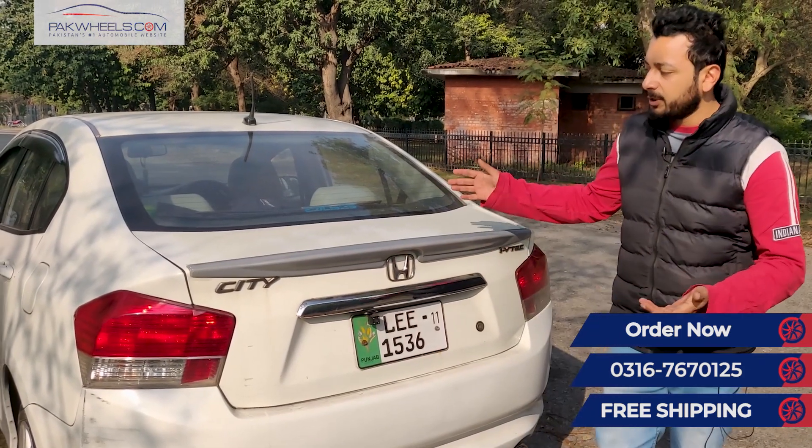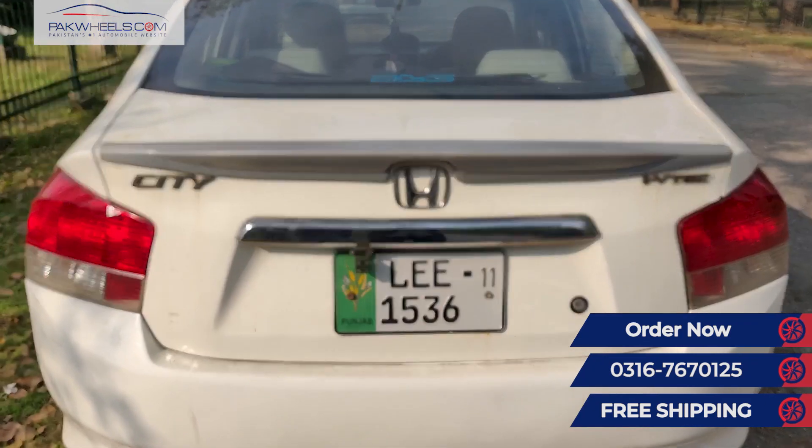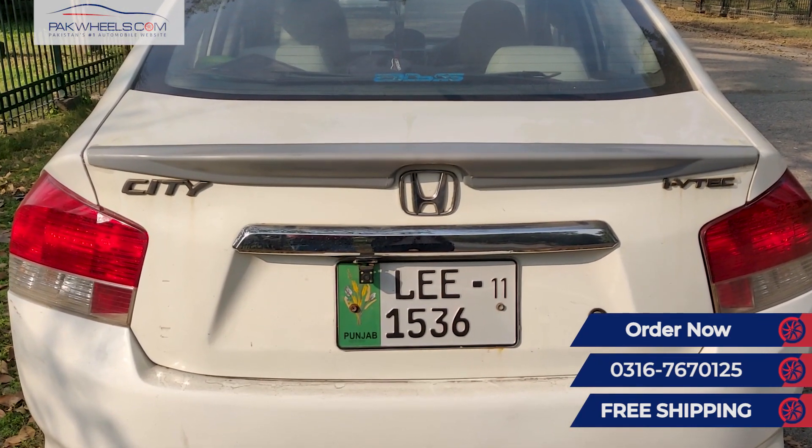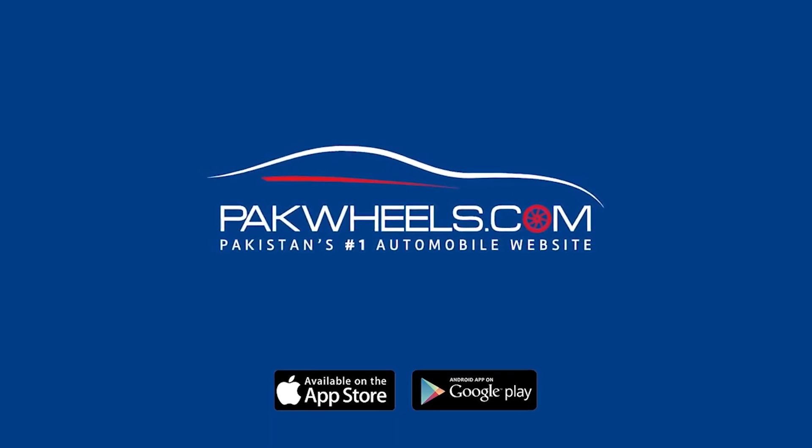You can manage this trunk lid spoiler and complete the look of the car. Please like our YouTube channel and subscribe so that you will receive informative videos about cars. We will talk to you soon.